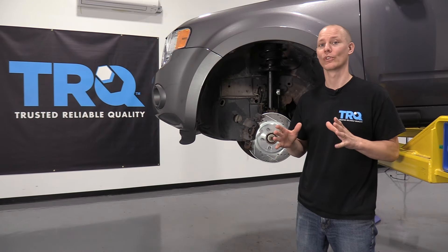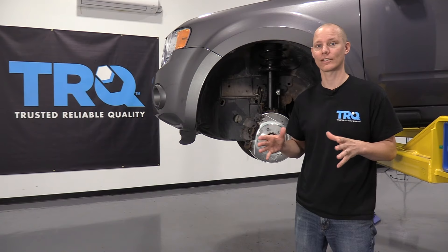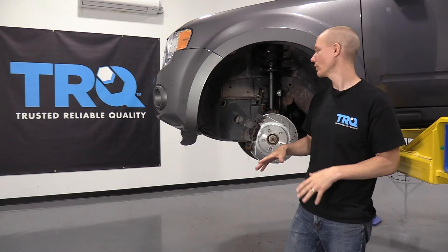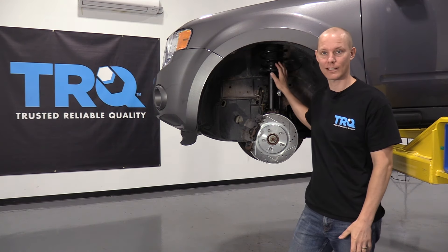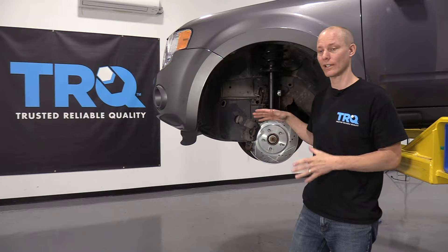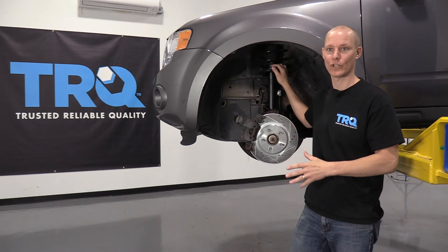Hello, I'm Jeremy at the TRQ Research and Development Facility, and this is where we test all of our parts on a fleet of vehicles to make sure they're the quality that you deserve. Today I'm going to show you a little bit about the suspension kits that we carry and how to install them. Every vehicle is a little bit different, but this should be a quick guide on how to get you started in the right direction. So let's get started!